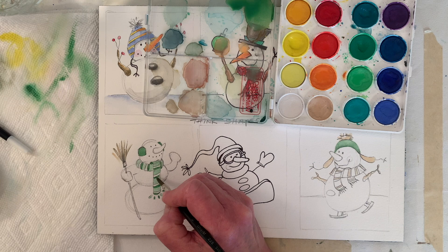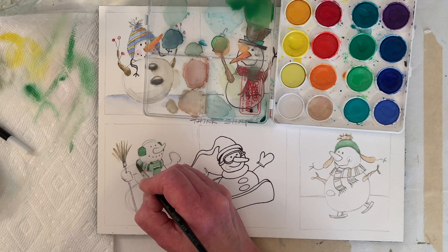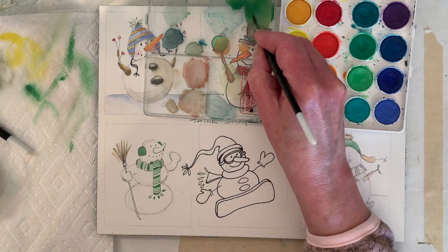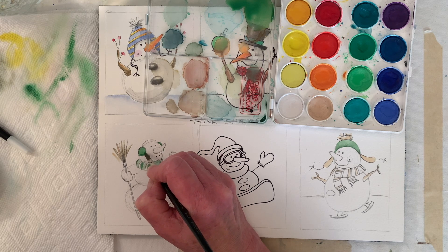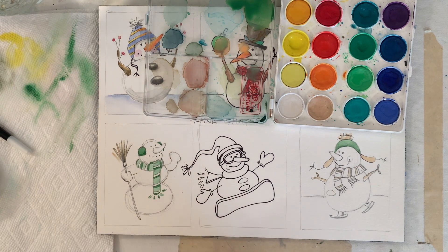I can also get this a little darker and put a little depth into the earmuff. Instead of just putting one layer of color down — just like acrylics — layers can be your best friend.